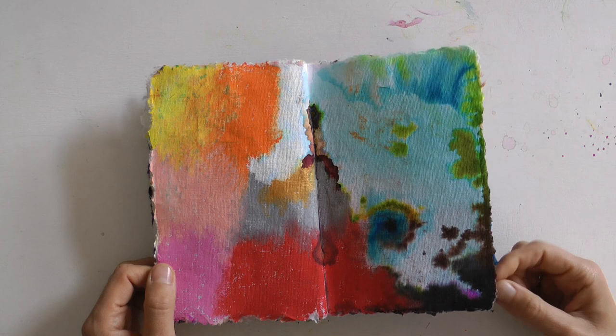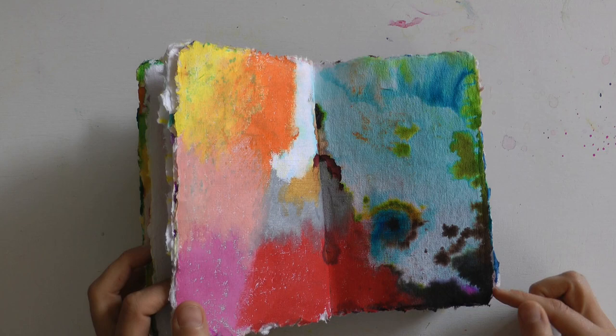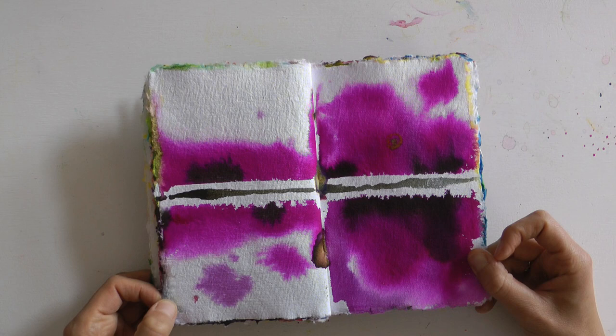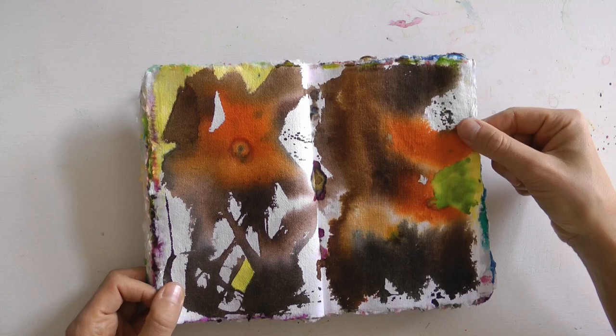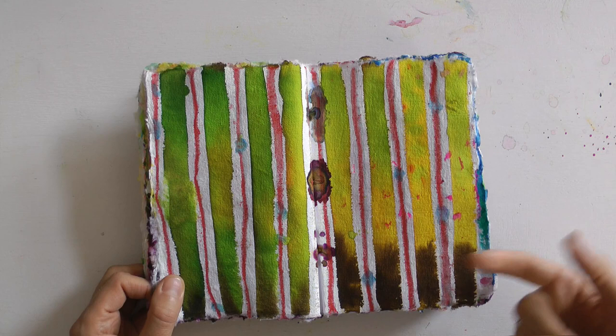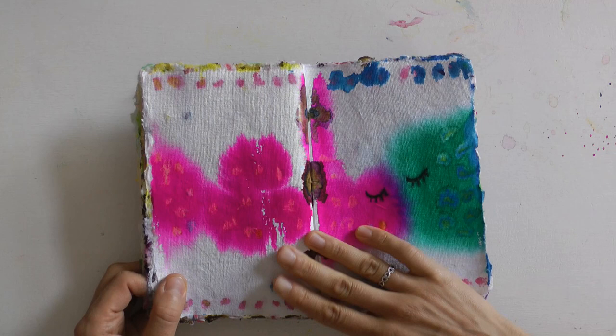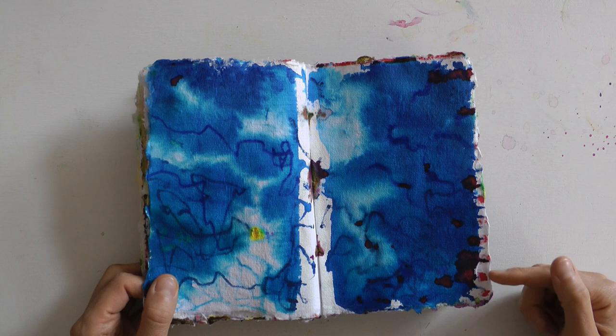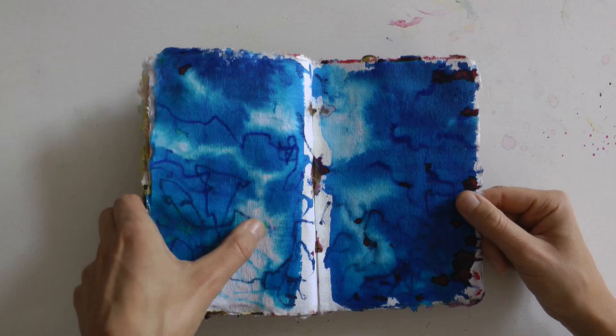Hier habe ich mal einen goldenen Modi benutzt – da war mir ein bisschen nach Gold zumute. Ich finde es so schön, was hier so entsteht. Oder auch wenn von der späteren oder der vorigen Seite Punkte durchkommen – das macht es richtig spannend. Hier zwei Farben, die sich küssen. Da war ich sehr blau drauf. Der gelbe Punkt ist durchgekommen – wunderschön – genauso wie diese roten Punkte.